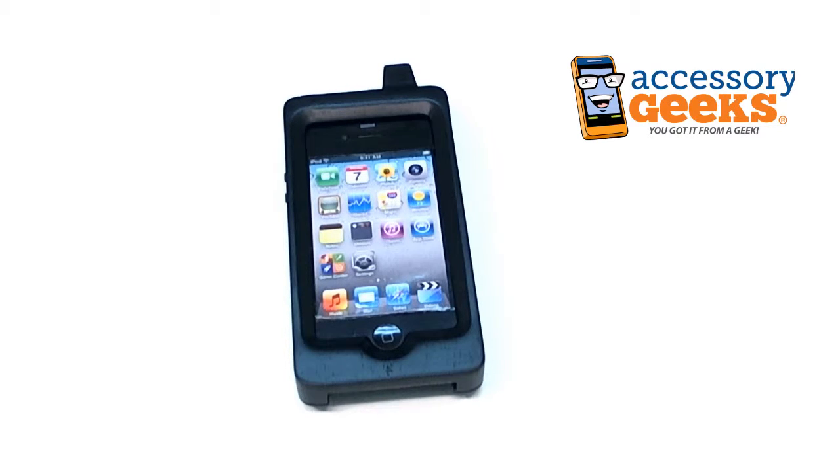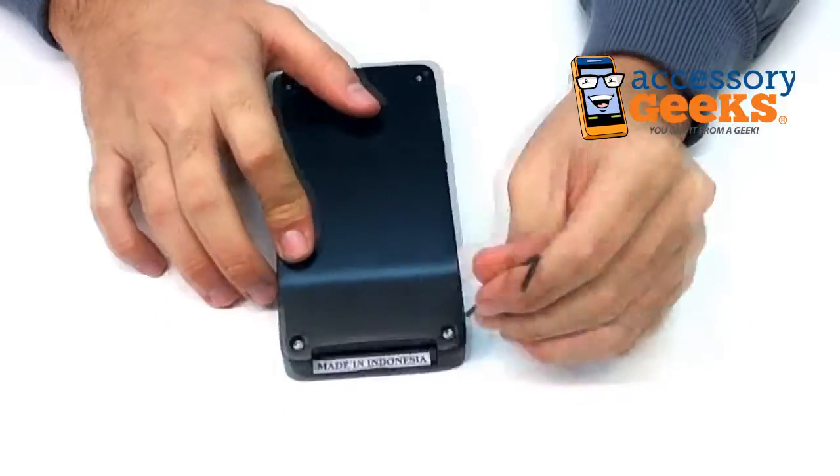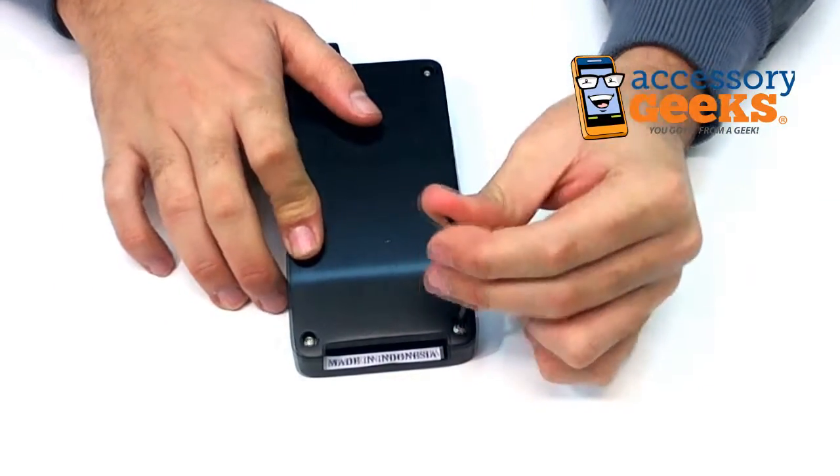It's a really, really small Allen wrench — so small I can't find it. Oh, here it is. You unscrew the back, and as much as that seems strange, it actually is kind of a cool case.